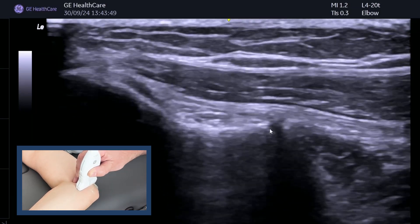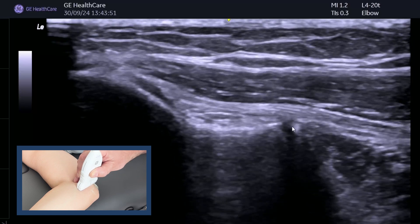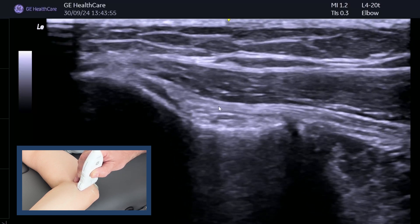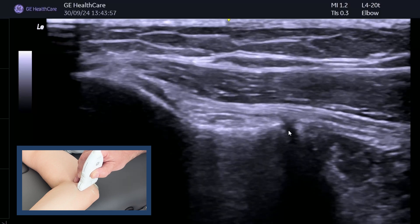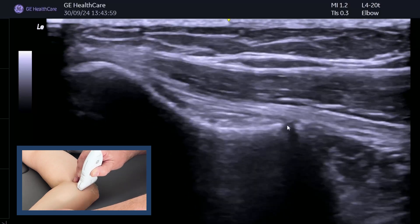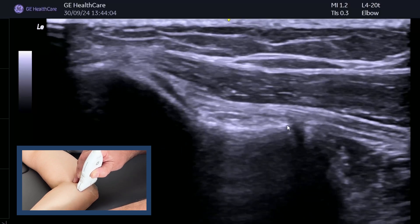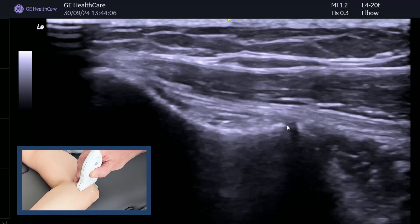If it is disrupted, then you may get more laxity, and you can measure before and after. Just to recap: this is the ulnar collateral ligament, this is the joint, and when you do the valgus stress, you're just seeing if that opens up at all. And you can see in this case it stays nice and stable.